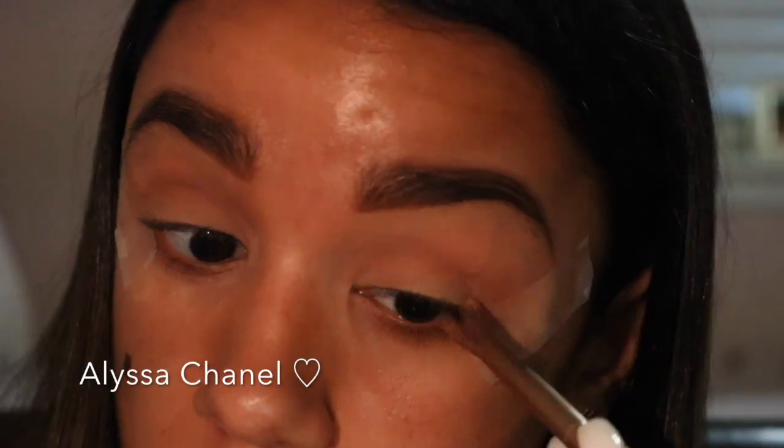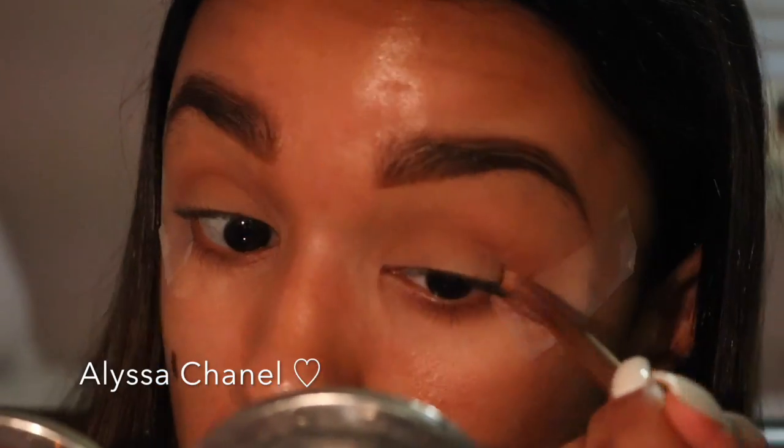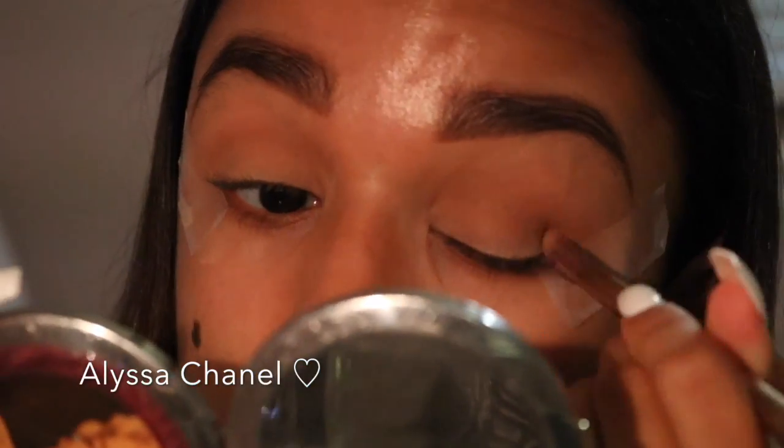Then I'm going to take the same crease brush and use a milk chocolate color and put that at the end of my crease in a V shape.